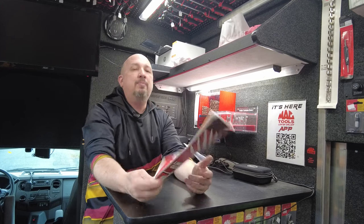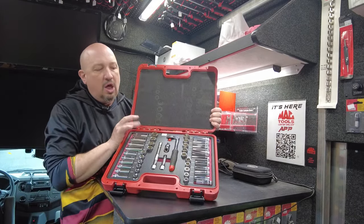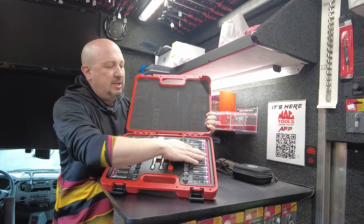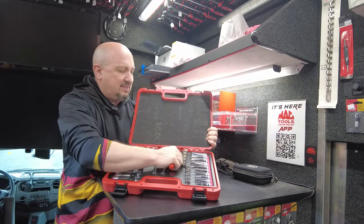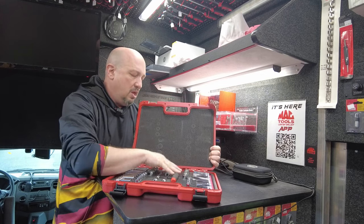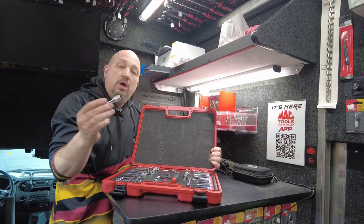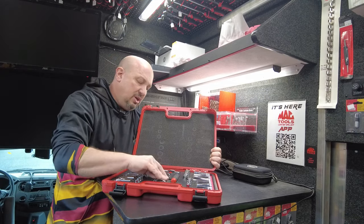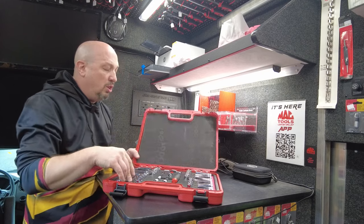So that's the flyer in a nutshell. First and foremost is that chrome socket set. Three-eighths drive — you get all your deeps and shallows, standard and metric. Comes with a 3/8 flex head ratchet, a universal extension, a 3 inch extension, and a 6 inch extension. This is an $840 set and it's all in foam.